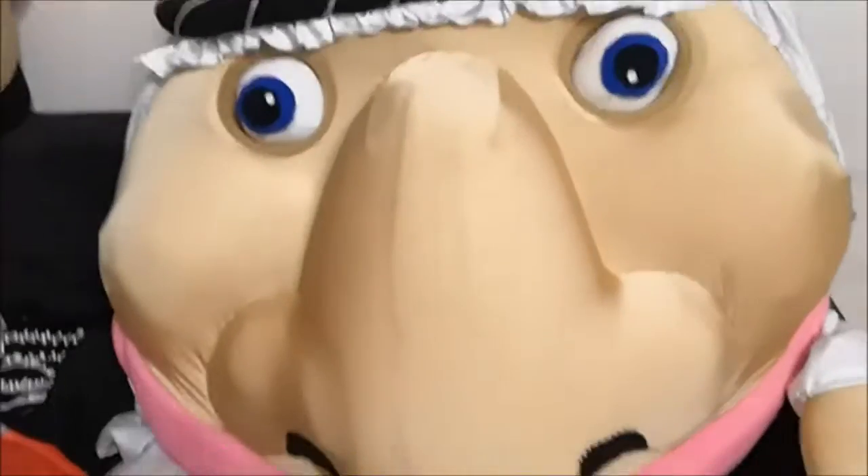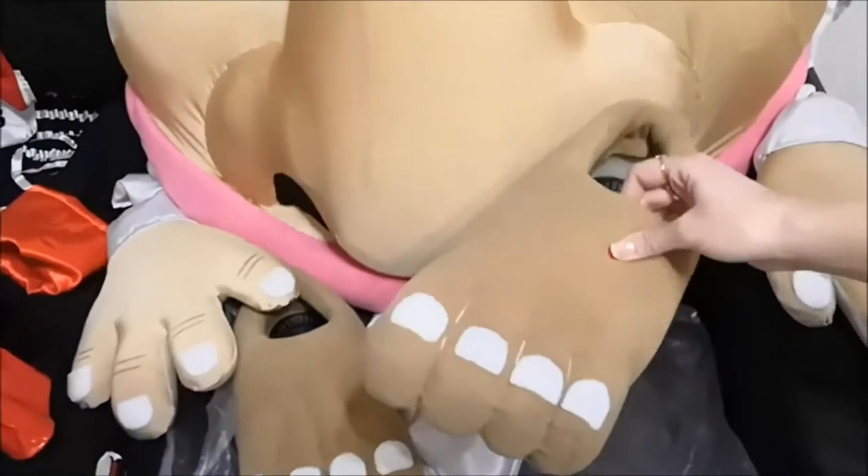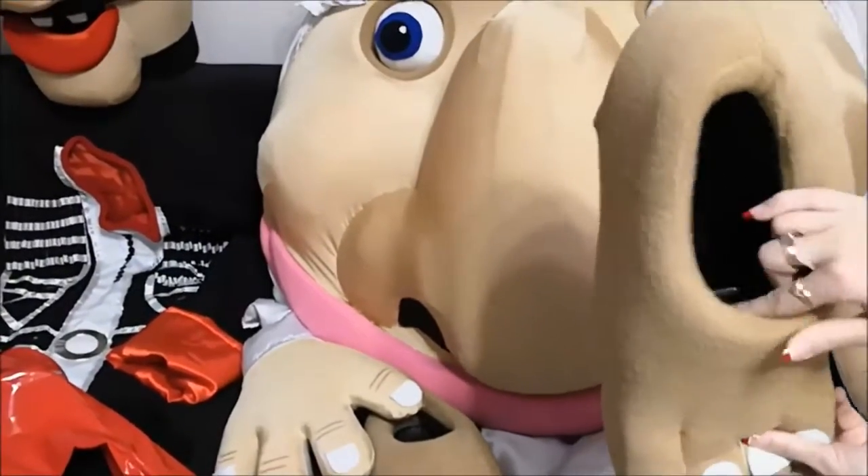Look at Mustafa. Here are the boots — look at these boots with fingers.